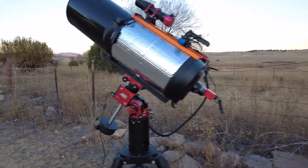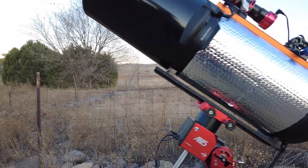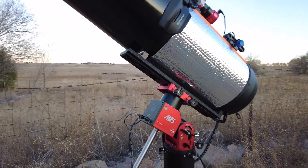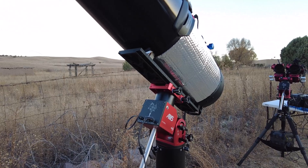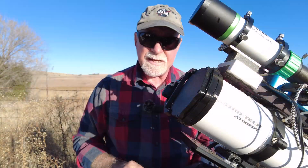And of course it's riding on the ZWO AM5 mount. Then over here is his Celestron 9.25 with Hyperstar, running a color ASI 294 camera, also riding on the AM5 mount.